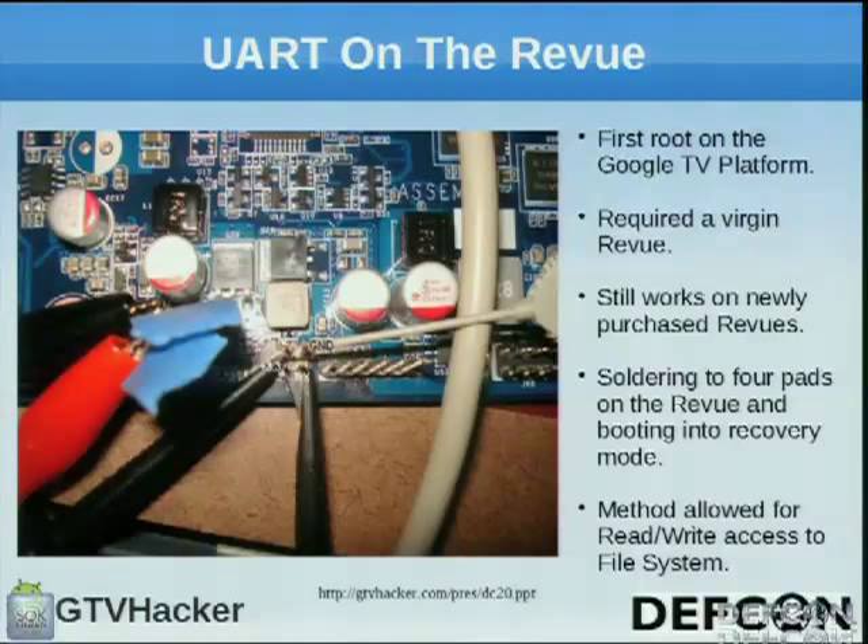Our first hack was UART on the Revue. We managed to get this done about two months after the box was released. The box does a mandatory update when you first plug it in, which kills this hack. We got lucky by plugging a box in before updating and noticed that in recovery you get a console shell — really easy to miss, they pushed it out not thinking anyone would plug a UART header in. It still works on newly purchased Revues since it was pushed from the manufacturer with this problem. It requires soldering to four pads on the board and allowed us to rewrite the file system.